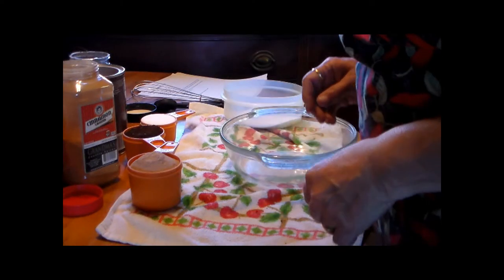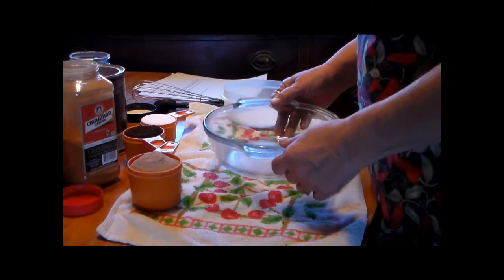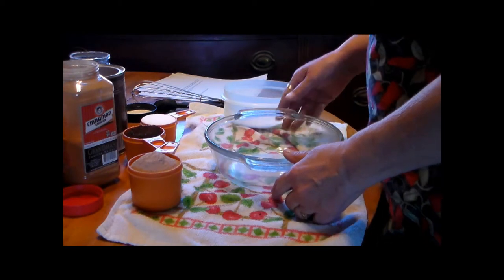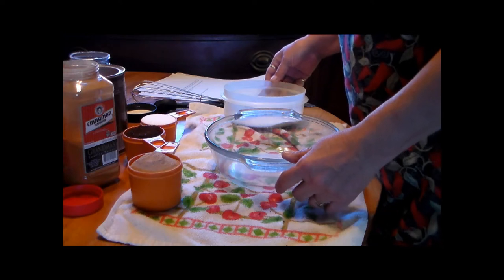This is Country Living E-Oregon Style 61, and today I've decided to make a cappuccino mix so that you can make your own cappuccinos. It's an instant quick mix type deal.